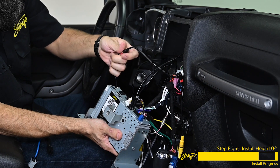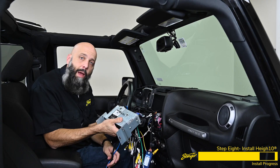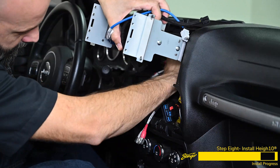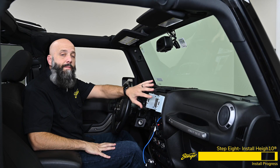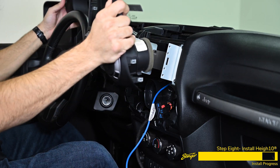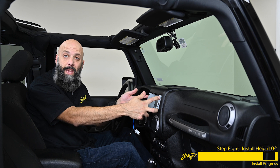Connect the AM-FM antenna adapter. Before we slide the Heighten into the dash, we need to connect these two cables, which are our LVDS power and connection cables. Now we can tuck everything inside the dash, put the module inside the dash, and install the four 7-millimeter bolts. Now that we have the Heighten brain secured into the dash, we can go ahead and get our factory dash plastic and reinstall it before we snap the Heighten display into place. Carefully slide this back into position, making sure the two cables come out through the opening.